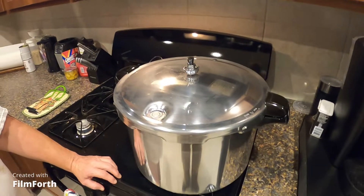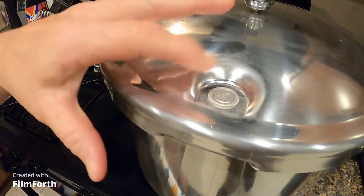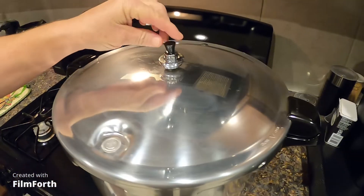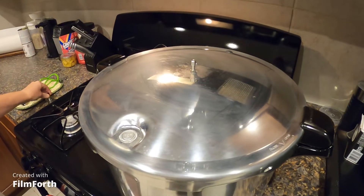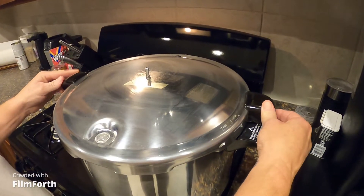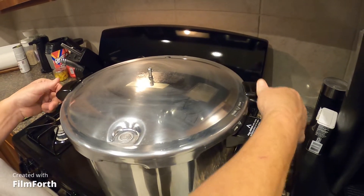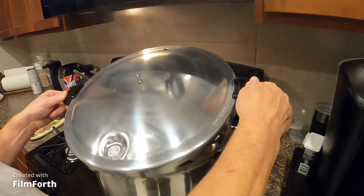All right, here we go, guys. The pressure has dropped so it's safe to open the canner now. Don't pull the weight off if there's still steam. I'm going to open this away from you — see all that steam coming out.